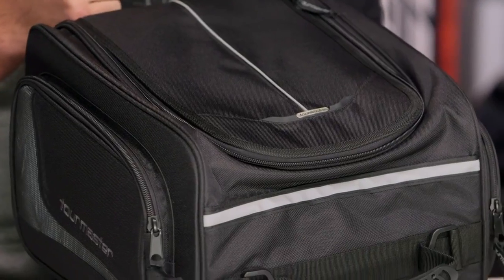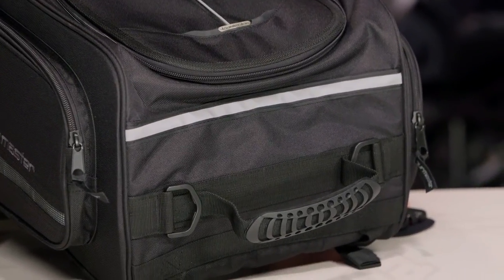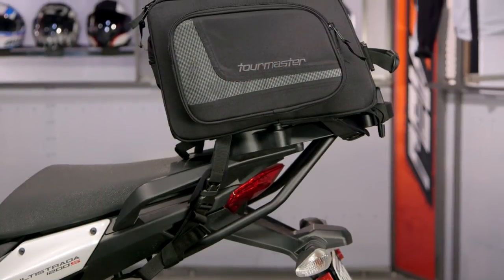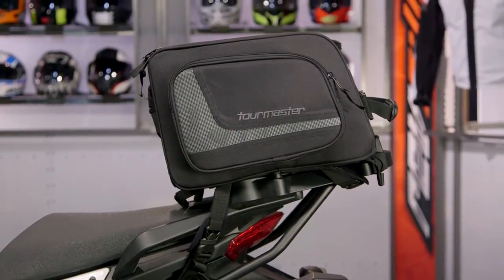Tourmaster has been around since 1980, and they've really made a name for themselves developing high-end luggage and apparel that's not going to break the bank. I've been using Tourmaster luggage for about nine years, and I still have the original saddlebags that I bought with my first motorcycle, almost 10 years ago now. This stuff holds up.